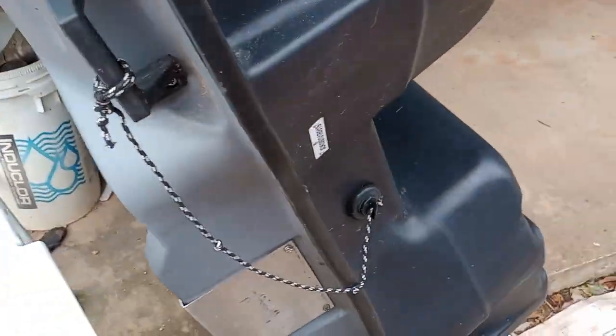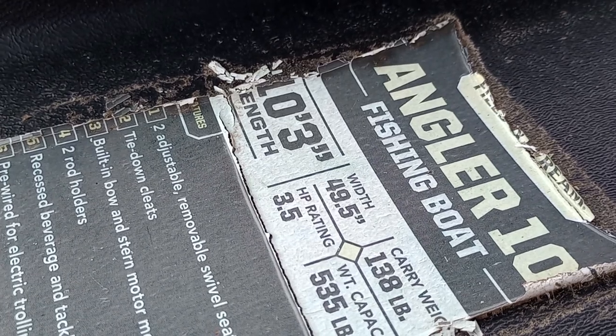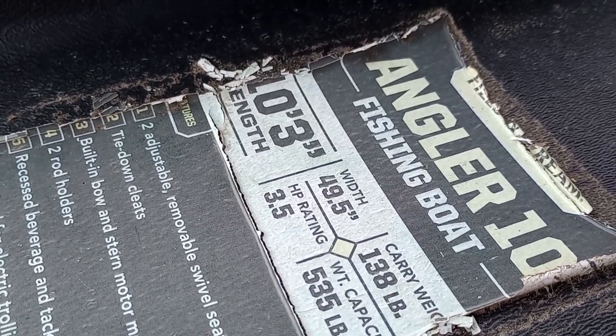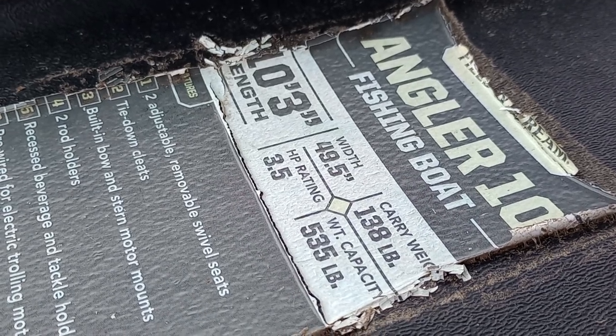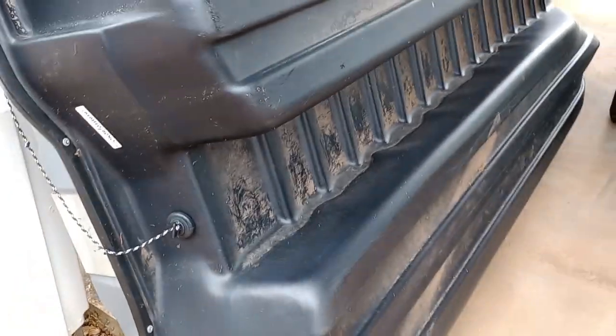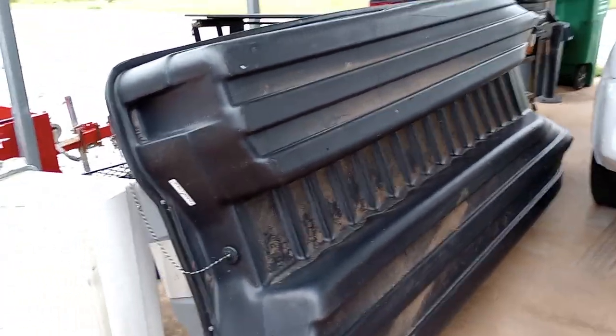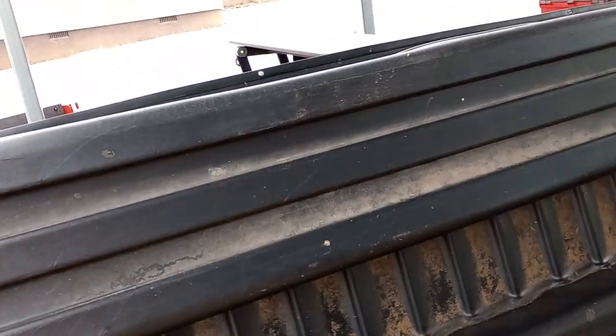Here's our pond boat — it is an Angler 10, 10 foot long and 49 inches wide. It's got a carrying weight of 138 pounds and a capacity weight of 535 pounds. It does need a little bit of work, so stay tuned — we're going to start building this thing. Stay tuned for that, guys.